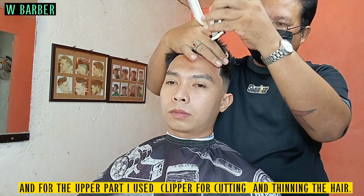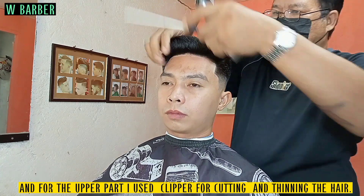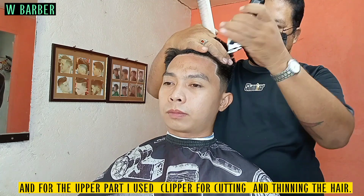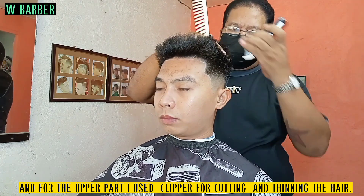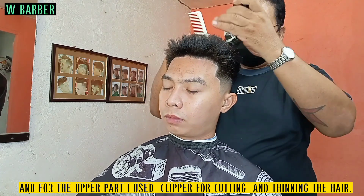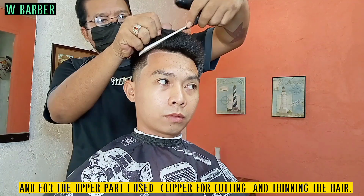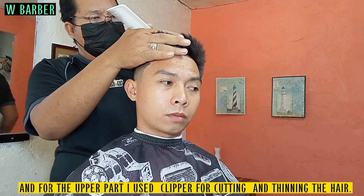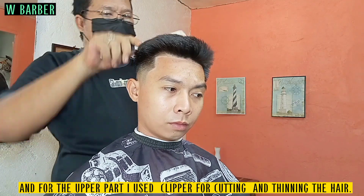For the upper part, I used the clipper for cutting and thinning the hair. Then do it the same thing at the back and to the right side.